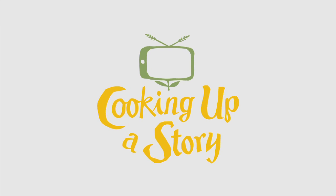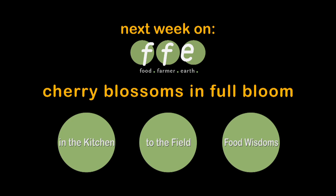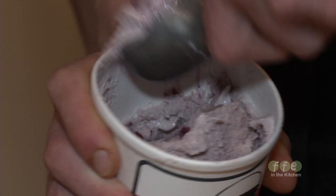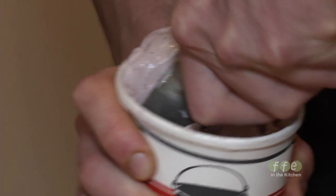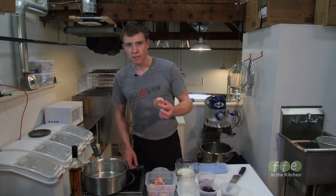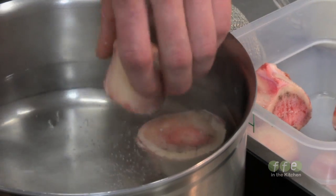Bringing the people behind our food to life. Today we're making some bone marrow and smoked cherry ice cream. We're working with just marrow bones that you can get really at any butcher, and we're just going to blanch them real quick just to loosen up the marrow in them.